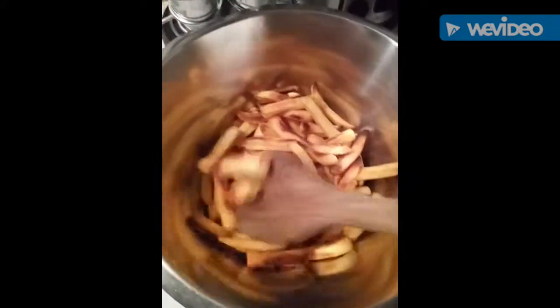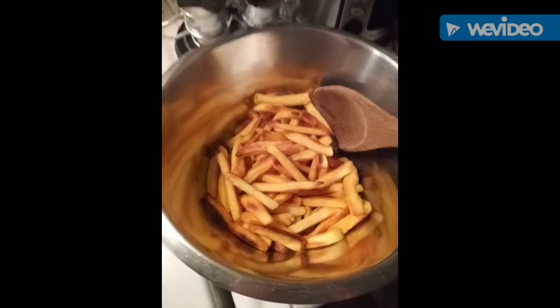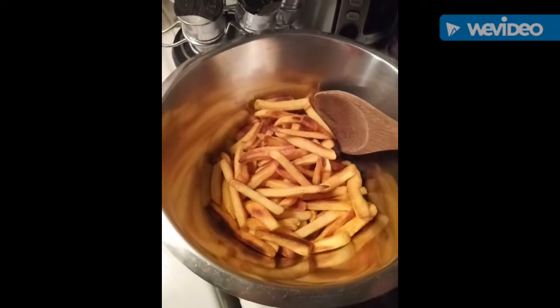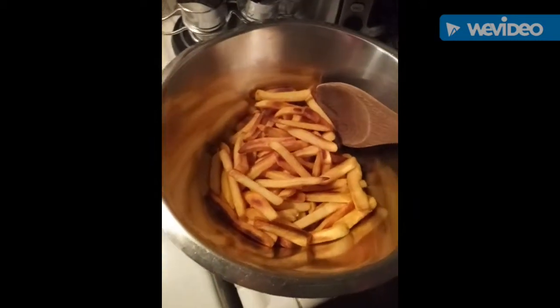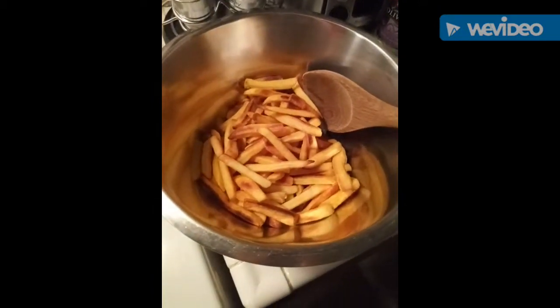What you can do ahead of time is the french fries. I put them in the oven so I don't have to deep fry them, and that's a good option if you're thinking about a healthier alternative.